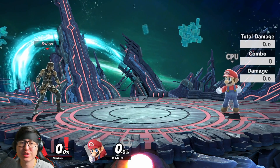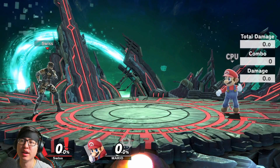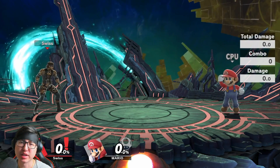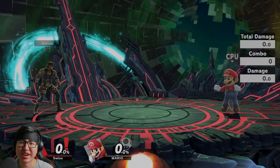Hello and welcome to another episode of Tutorial Thursdays. My name is Swiss and today we're going to be going over the practical uses of Snake's Back Air. We'll be going through how the move works and practical uses for it. Without further ado, let's go ahead and dive right in.